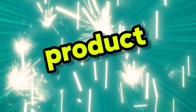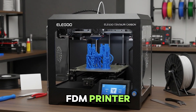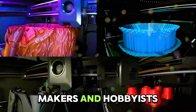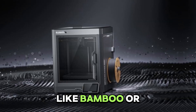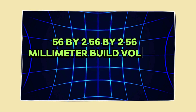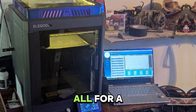The Elegoo Centauri Carbon is Elegoo's first Core XY desktop FDM printer, released around early 2025 and shipping for about $299–$300. It's aimed at makers and hobbyists who want blazing speed, enclosure benefits, and engineering-grade material support without dropping $800–$1,000 like Bambu or Prusa systems. The big selling point: a fully-enclosed Core XY frame with a 256×256×256mm build volume, high-temp hot-end up to 320°C, dual-gear hardened steel extruder, and automatic bed leveling — all for a budget price.